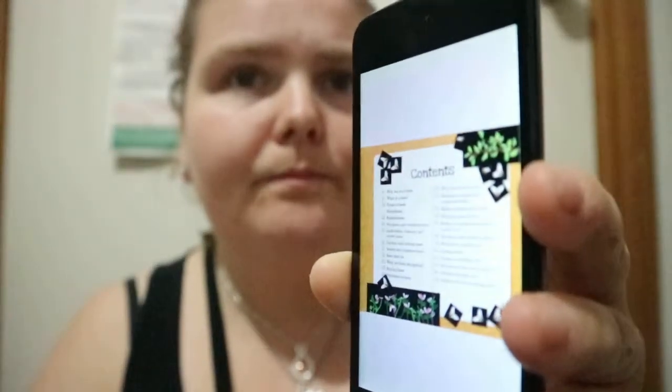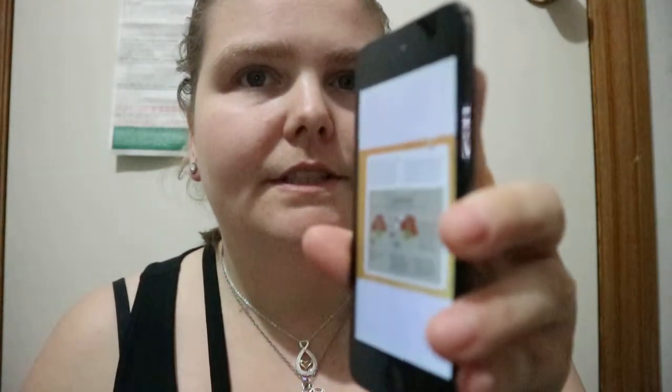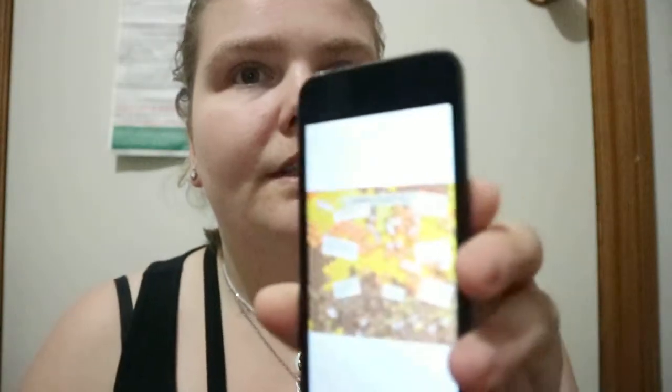That's the contents page — you can see it. It's kind of like a collage, mixed-media type setup to the pages, and you get really nice information presented in a visually appealing way.